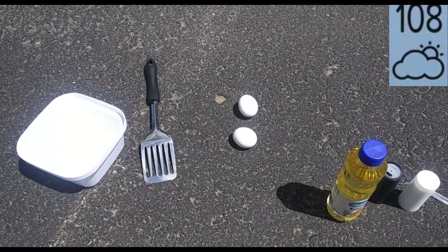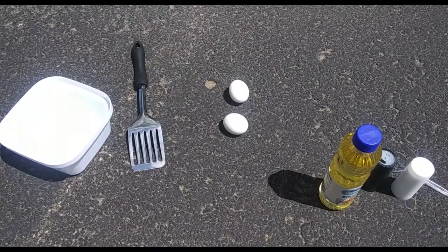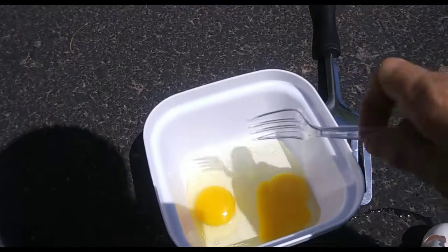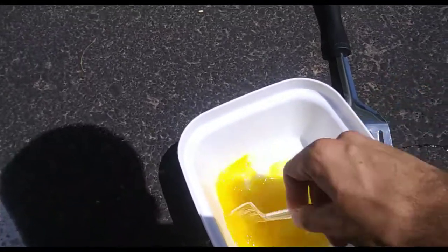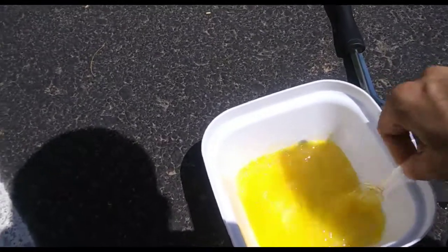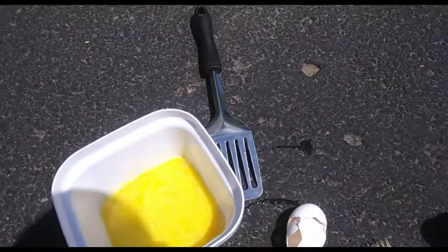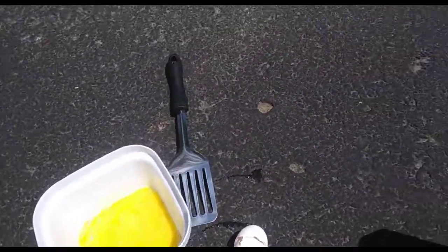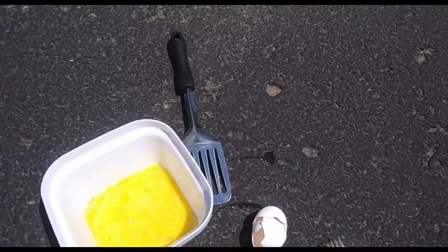Today I'm making some scrambled eggs on the ground in Arizona to see what happens. Mix it up real quick, put a little bit of oil on the ground.